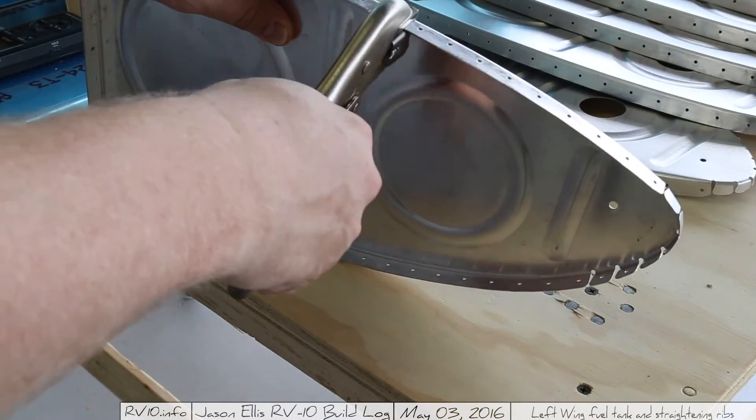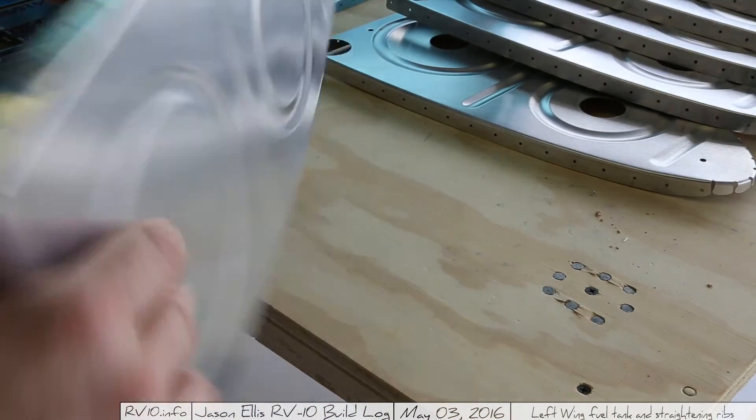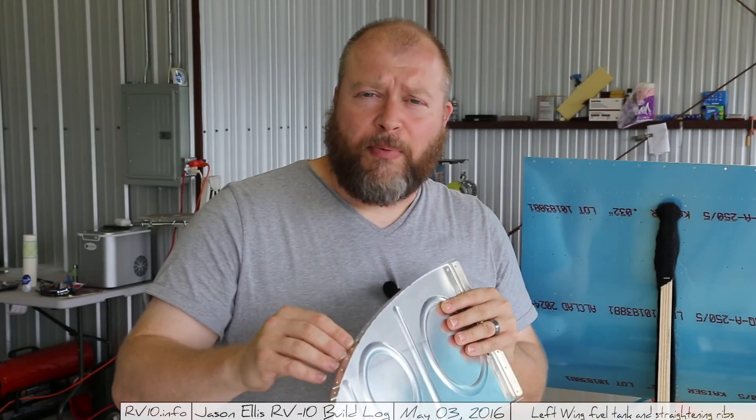Sorry that so much of this happened out of frame — the camera was zoomed in slightly farther than I had intended. But you saw me do the work. I used the fluting pliers and applied a number of flutes on both sides of this particular rib with the intent of bringing it in line so that all of the rivet holes line up with the appropriate rivet holes in the skin. You'll notice that the deeper the curve, the more flutes will have to happen on that side.